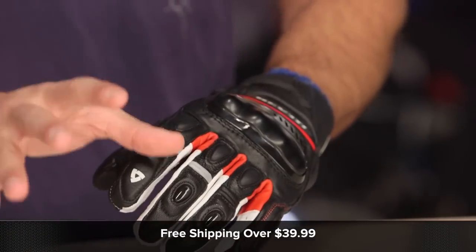Use the size chart. We'll ship for free over $39. I'd love it if you click our logo and subscribe to us at RevZilla on our YouTube channel. Leave me your comments, requests, and your feedback on this new Chicane.